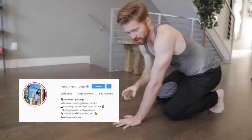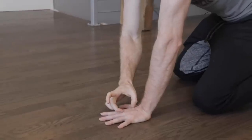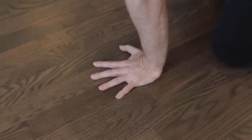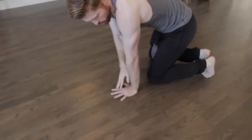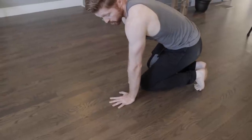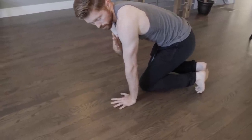I learned this from Modern Tarzan — big shout out to him, follow him on Instagram if you haven't. What he showed us is that you want to put the weight right about the knuckles. By shifting the shoulders forward over that point, this allows you to balance yourself much more easily. If you're falling forward, you can push with the fingers. If you're falling back, you can dig in with the heel of your hand and push yourself back into that balance.